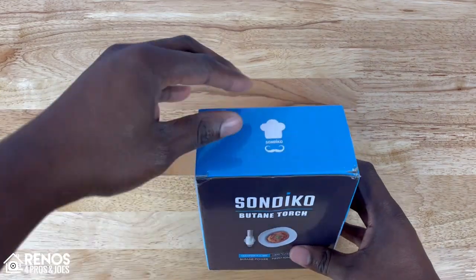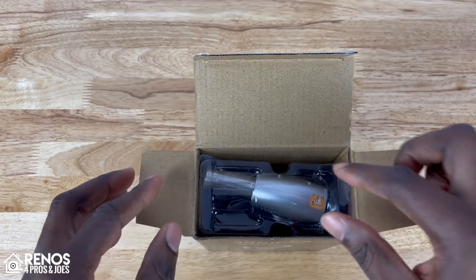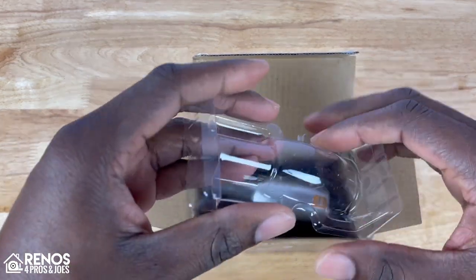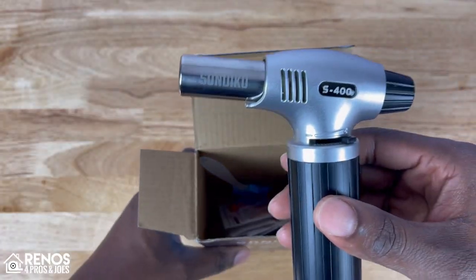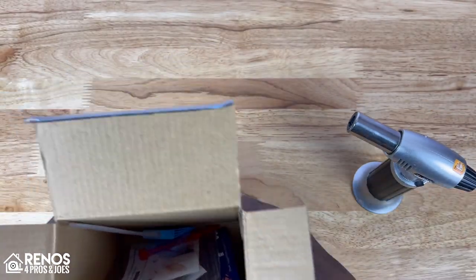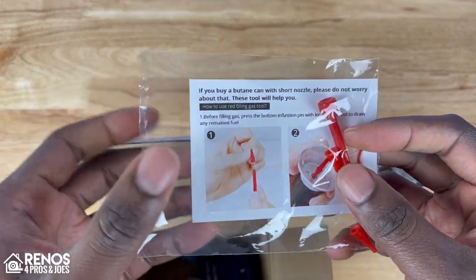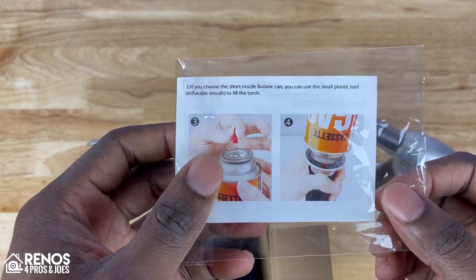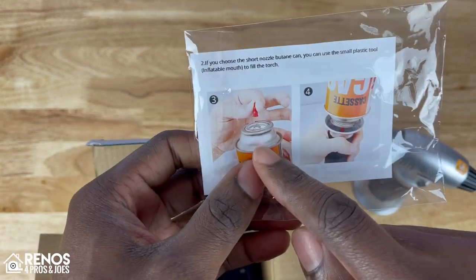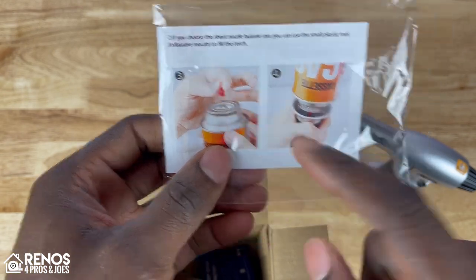Here's our Sondico Butane Torch Lighter. Let's go ahead and pop the top and see what comes inside. We've got some plastic here on top to keep it in place. Slide out the torch here — this is what it looks like. We'll set that down. We've got some instructions as well as some nozzle pieces to be used to fill up the lighter in the event that your nozzle on your butane can is too short.